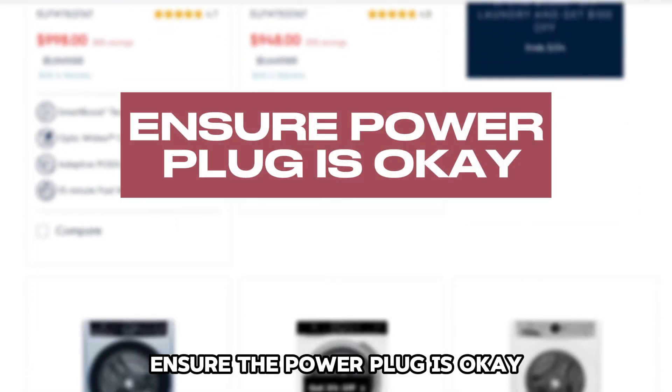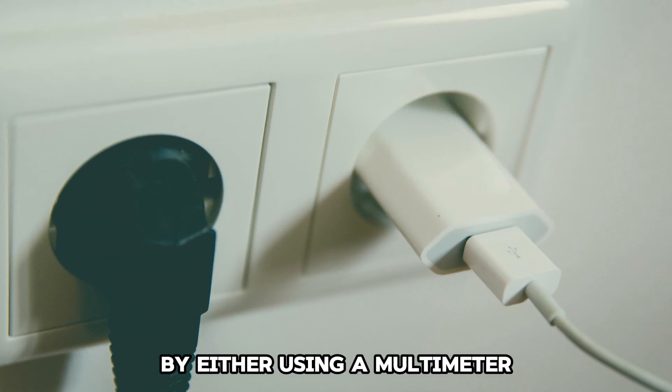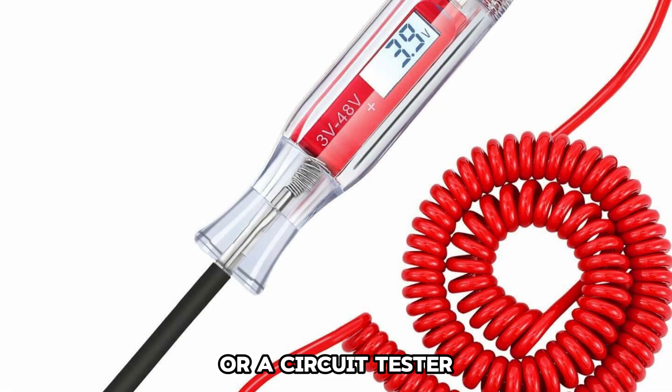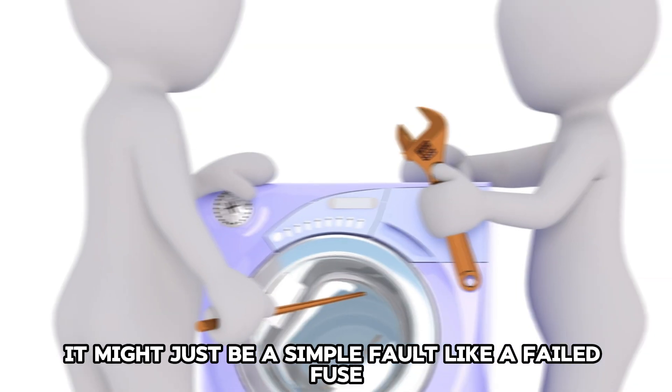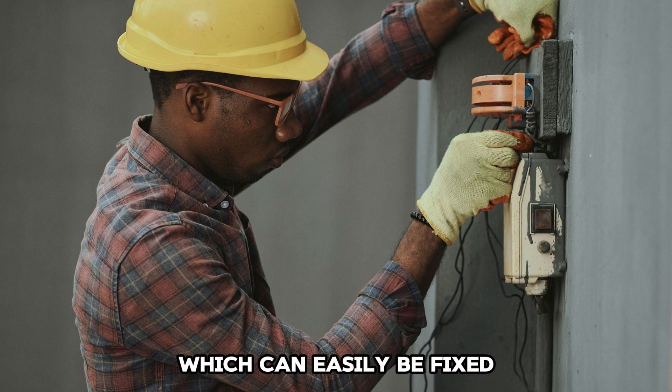Ensure the power plug is okay. You can test the power plug by either using a multimeter or a circuit tester. It might just be a simple fault like a failed fuse, which can easily be fixed.